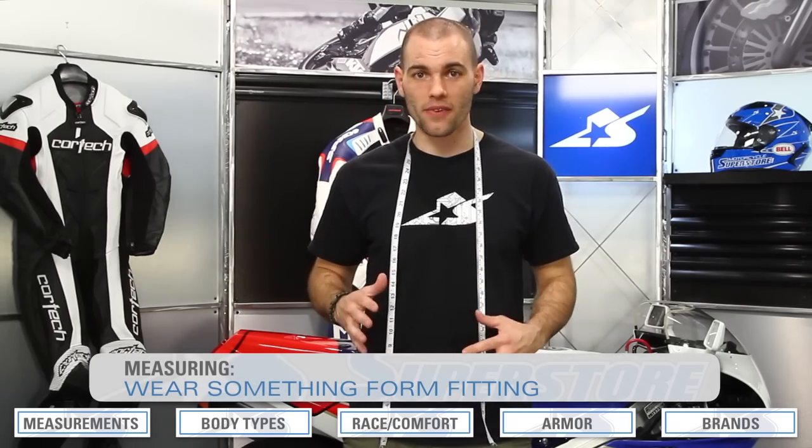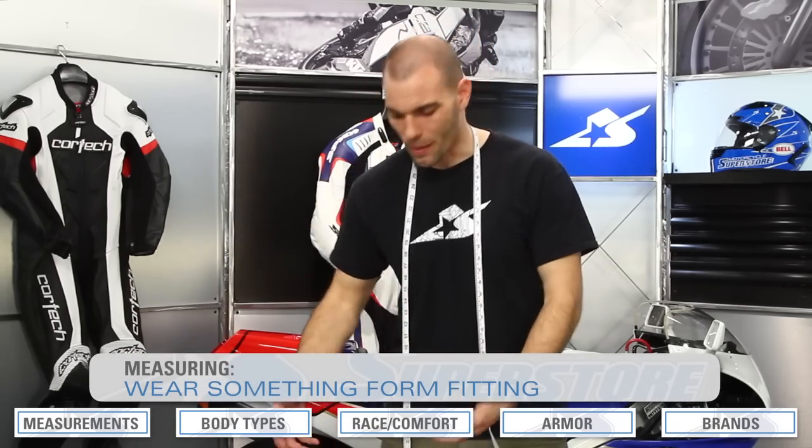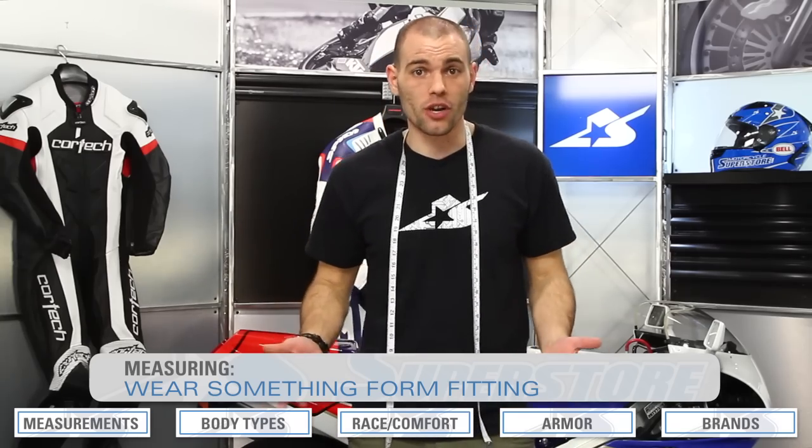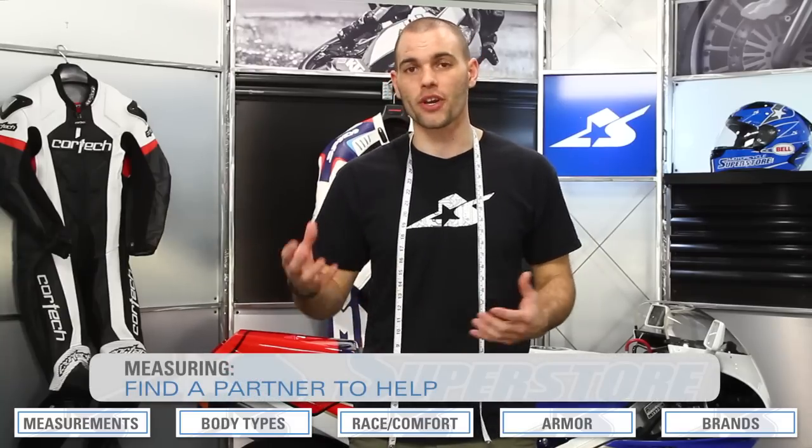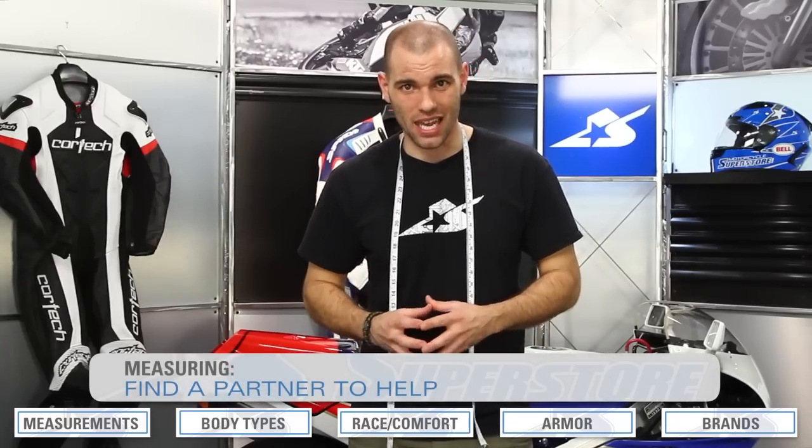You're also going to want to make sure that you wear something fairly form-fitting. A t-shirt like this is totally fine, but don't have a sweatshirt on. Don't wear baggy pants. Strip down to your underwear if you'd like. Some of these measurements you can do yourself, but others it's really handy to have a partner — your spouse, a friend. So get those people in line as well.